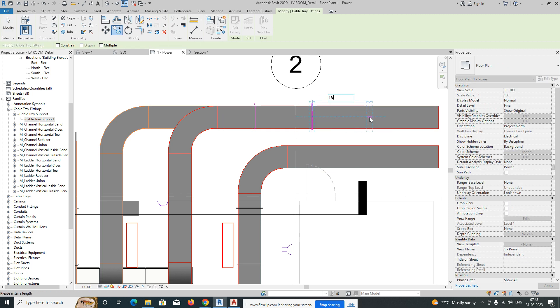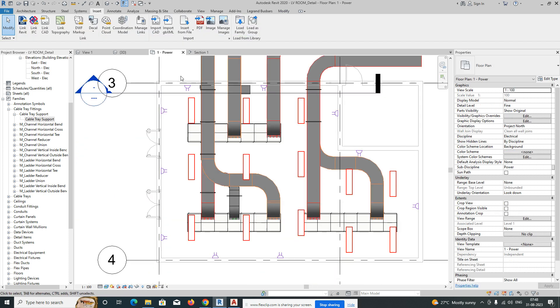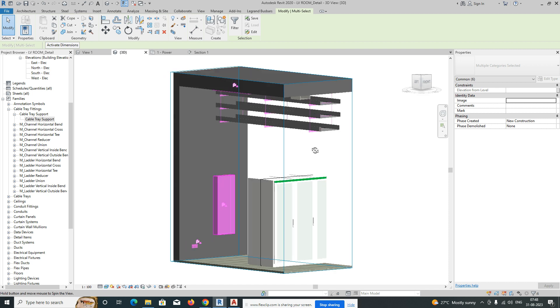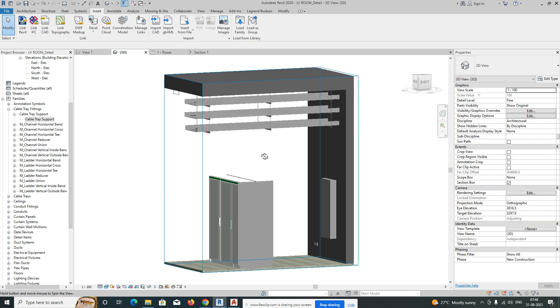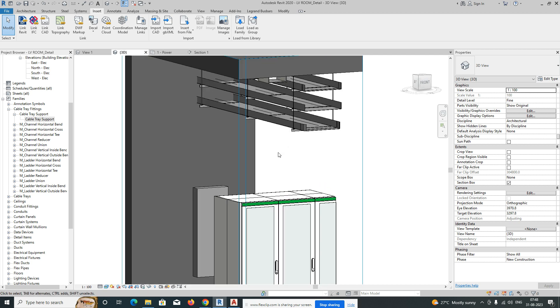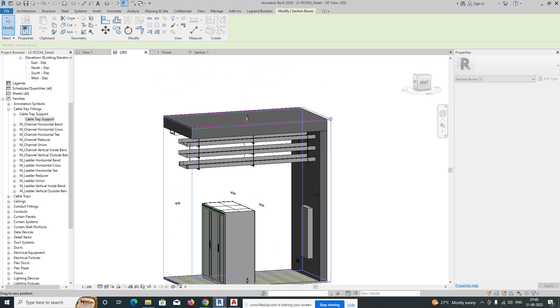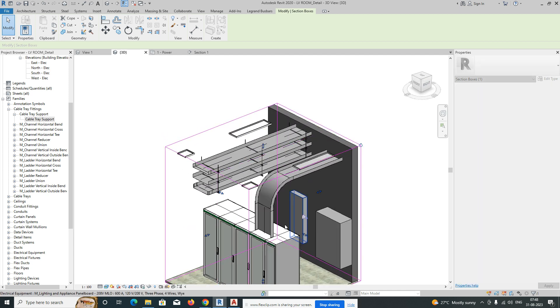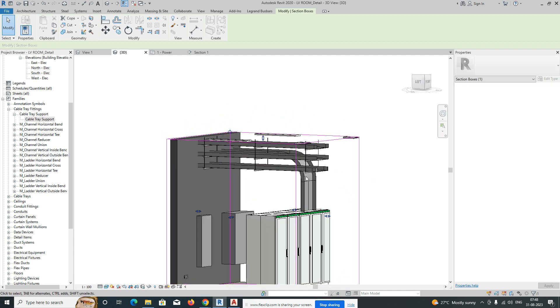At 1500mm spacing — this is the way we place the cable tray support in Revit. If you need this cable tray support family, please contact me and I'll share it with you. Please subscribe to my channel — it's totally related to AutoCAD and Revit. Thanks for watching!